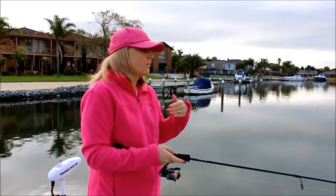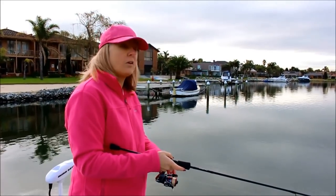Again working this lure slowly back, letting it sit on the bottom — hopefully a nice big bream will pick it up.